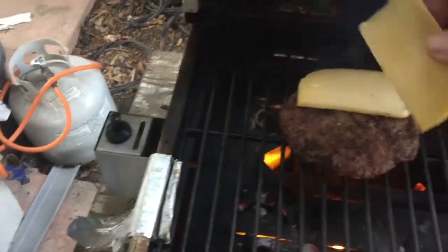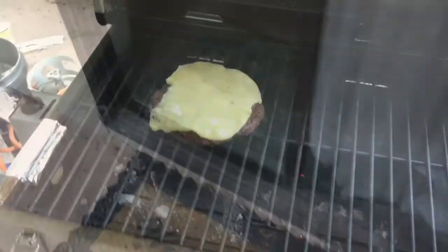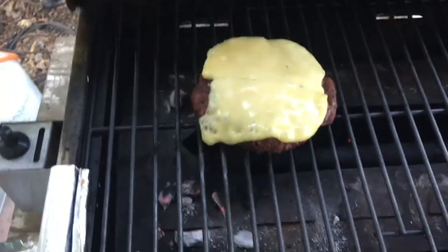You go ahead and put that Irish cheese on there. I'm telling you, it is amazing. Let that just sit there for about five minutes — you can just shut off the barbecue and let it melt on in.